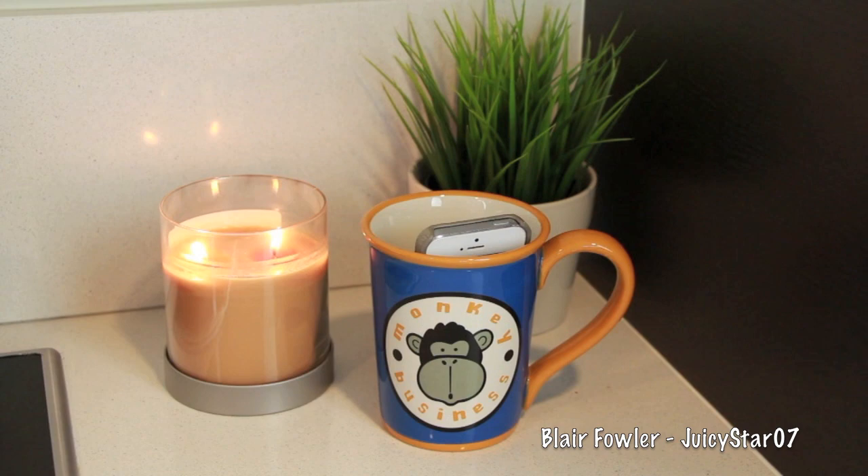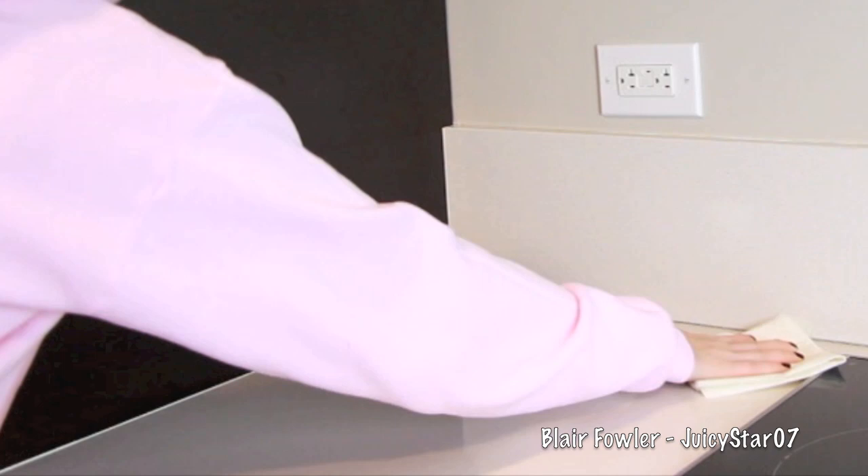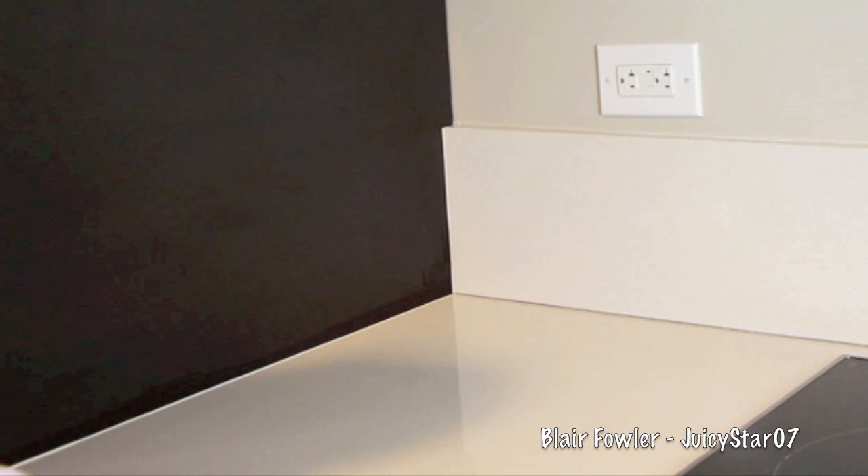At the beginning of every project I like to wipe down and start with a clean surface. I'm moving my devices away and then taking some Windex, spraying a few squirts, and wiping it down with a paper towel. Sometimes I'll use Clorox wipes, but I just like Windex — I'm weird.